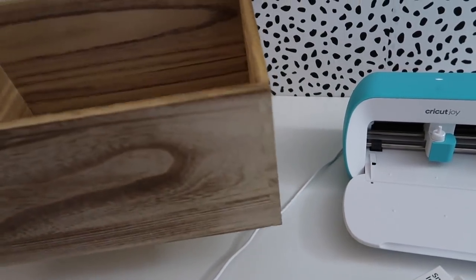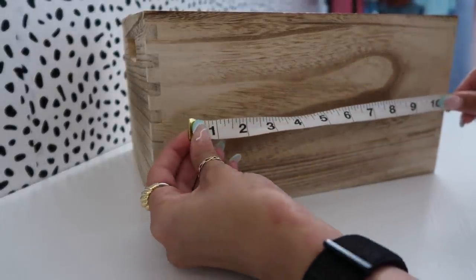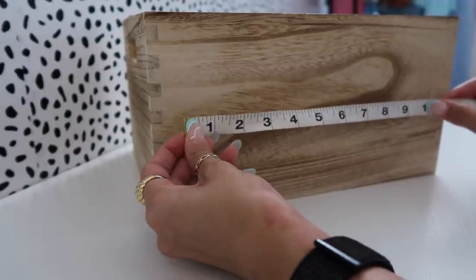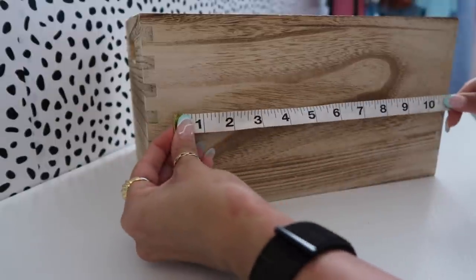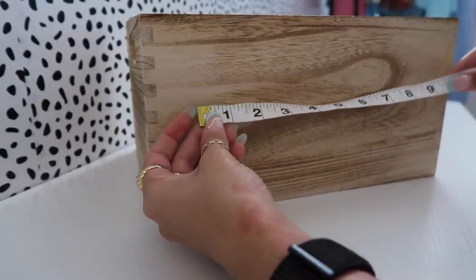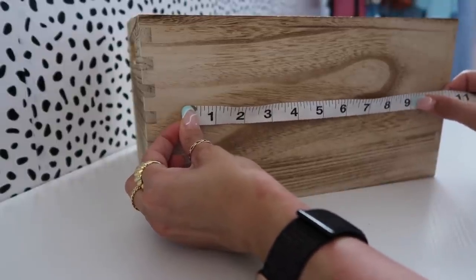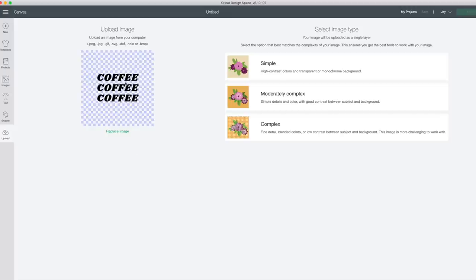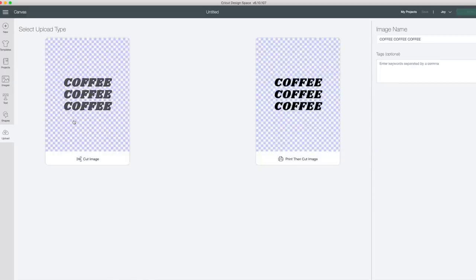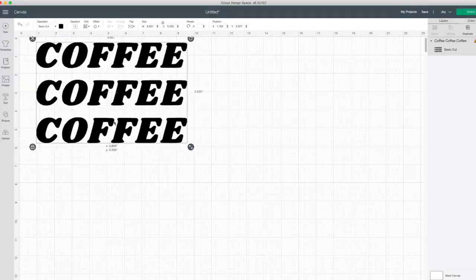The first thing I'm doing is measuring the surface where I'll be placing the vinyl, so I know how big to make it in Cricut Design Space. I don't want it going all the way to the end — I want it centered — so I'm going with about nine and a half inches. Now that I have the dimensions, I'm going ahead and uploading the file I'm going to use. This is a cut image, not a print-then-cut image. I insert it into the design and measure it out to the right size.